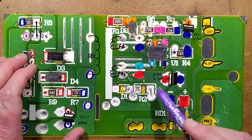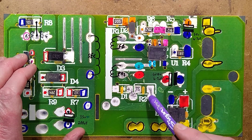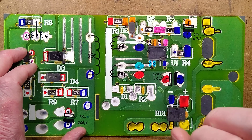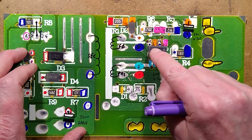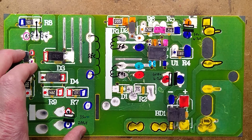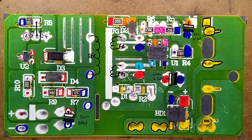The other components they've left off are the snubber network — a diode, a resistor, and a little capacitor that would have been mounted through a hole. The purpose of that is to catch the slight transient spike every time the transistor turns off, protecting the transistor from damage. They've just omitted it, even though it's shown in every example circuit on the manufacturer's data sheet.